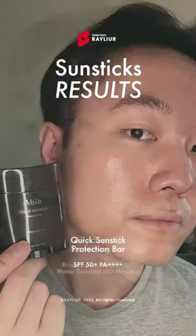Both are great sunsticks. The main difference is the finish. Which sunstick seems more fitting for you?